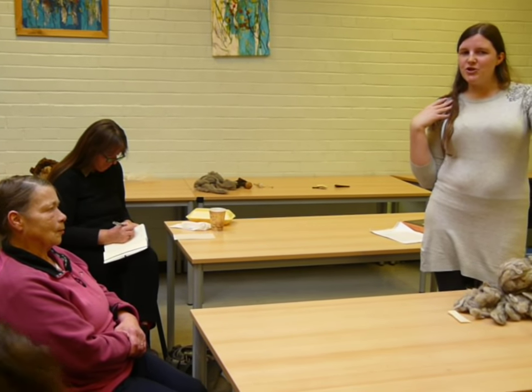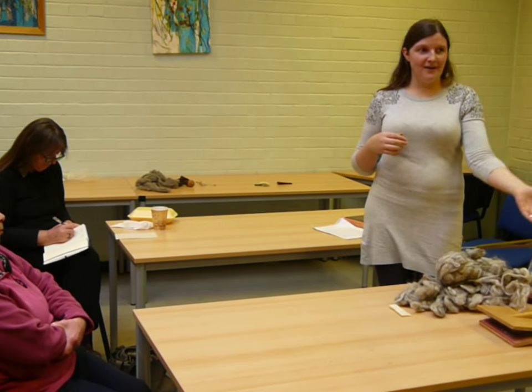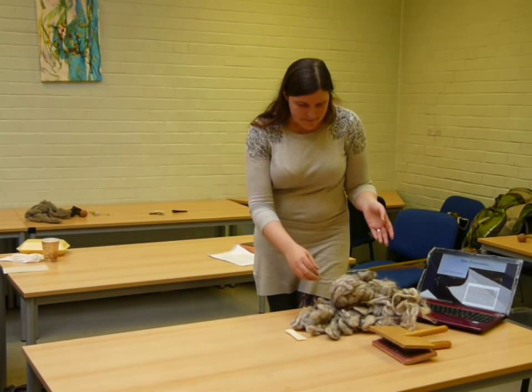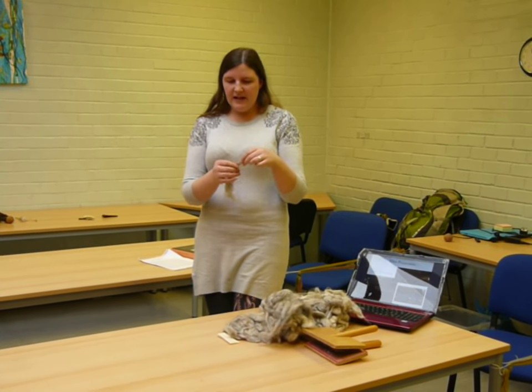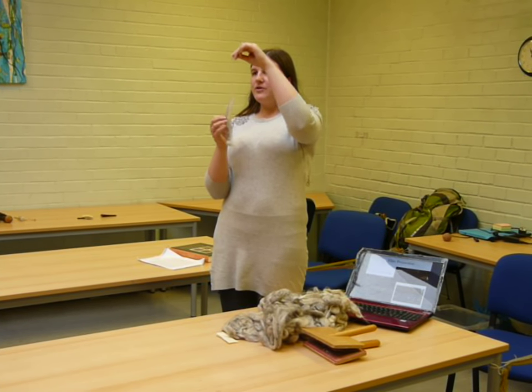You don't want to wash the lanolin out of the wool, but you do want to wash out the muck and, you know, grass, twigs, all the other things that sheep tend to wallow around in. We've been breeding sheep to produce lovely wool for an awfully long time, and what we'd like is long fibres — you can see how long they are.